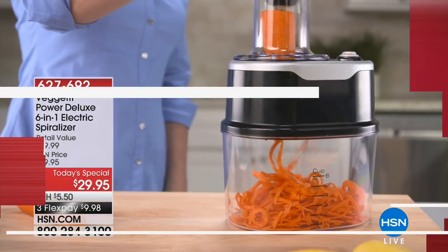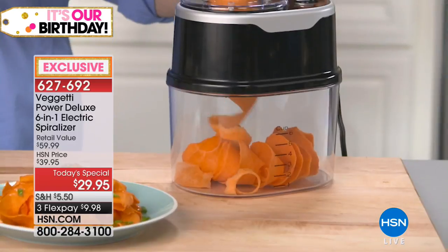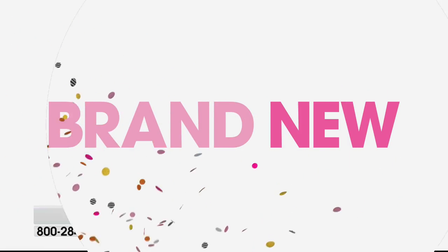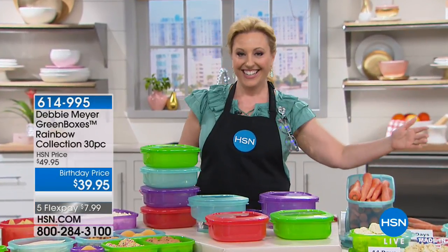Yes, I know this is all the rage — the spiralizer. We decided to do it at an amazing price and give you extras, extras, extras. You get six different blades for different shapes, and that's coming up — it's only $29.95. So if you want thick, thinner, ribbons, ultra thin, slicing blade — whatever you want to do, we include everything. It's called the Vigetti — I just like saying that. The item number is 627-692. Remember we were just talking about doing our salad and keeping the romaine lettuce nice with the Debbie Meyer green boxes.